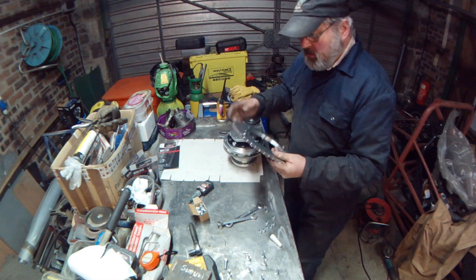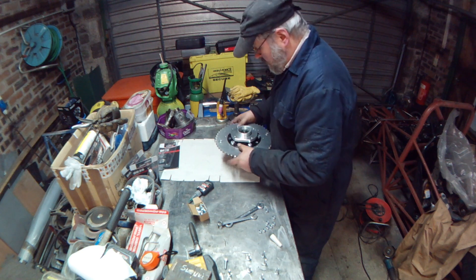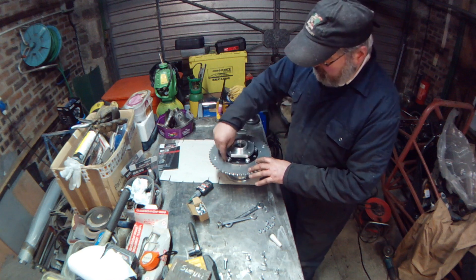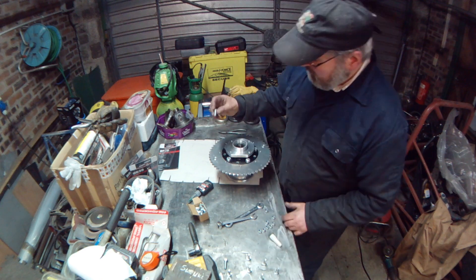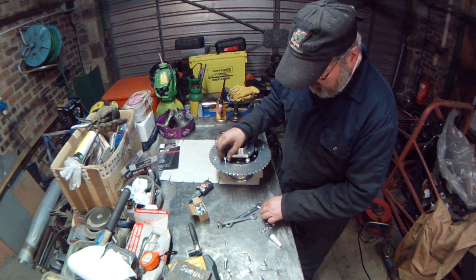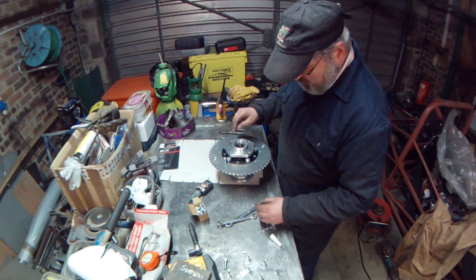Sometimes you get the chain going slack and tight because of it. Put that around - it's a good fit onto the hub there. Then we've got M8 bolts that go into threaded holes, and on the back of them there will be lock nuts - nylon lock nuts - to stop these bolts coming back out.